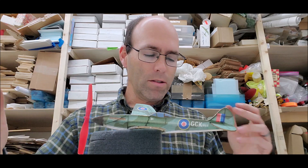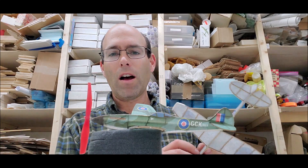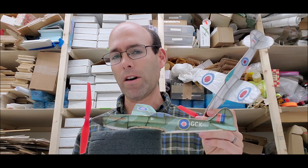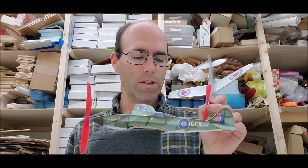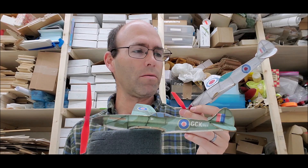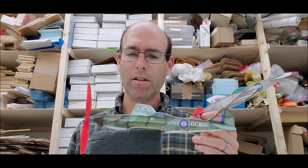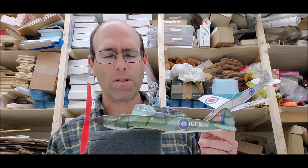This is a kit that is available from us now, but this video's purpose is really to show you how to trim no-cals and get them going well. This is the original one. We'll put up a clip of it flying and then we're going to show you how to fly this one, and hopefully the weather will cooperate.